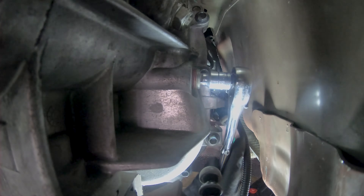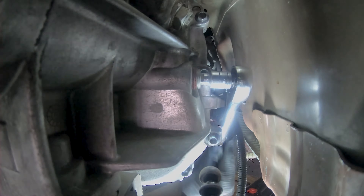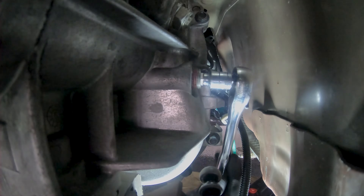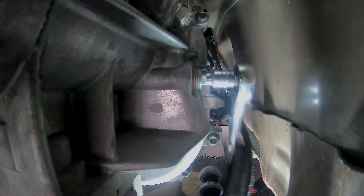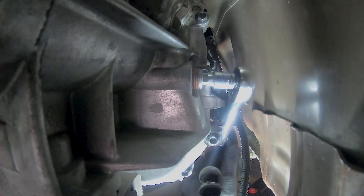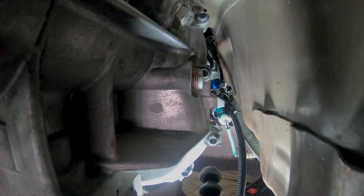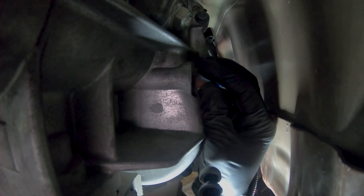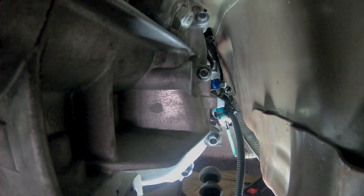I'm actually going to go ahead and take this all the way out, because when you open the drain plug, the fluid will flow out a lot easier. Now that that's out, let's go ahead and take our drain plug out and get this sucker drained.